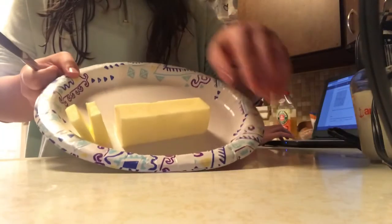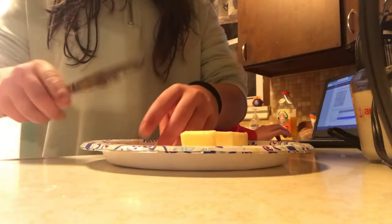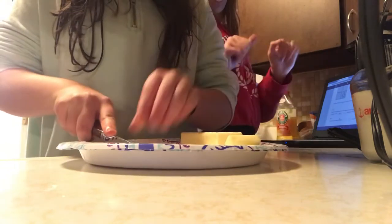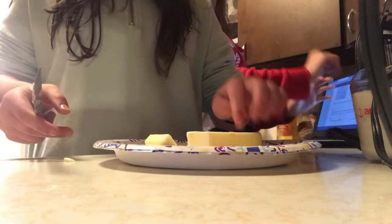When cutting the butter, you want to cut it into even pieces, then cut it into smaller chunks like so. Do that to every single piece of the butter.